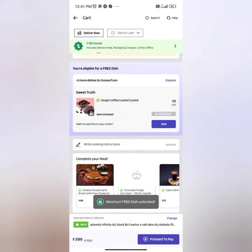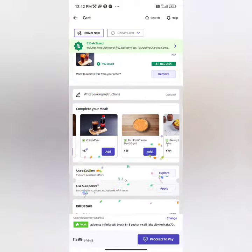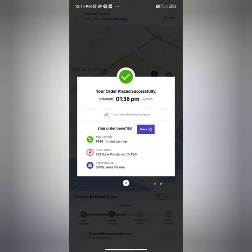Now it's time to pick our free food, and this time we chose Zeera Masala because we need some kind of soda after eating pizza.